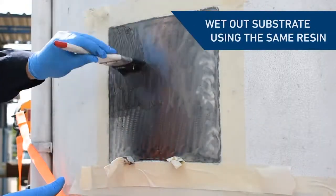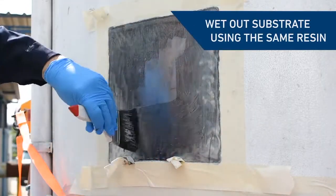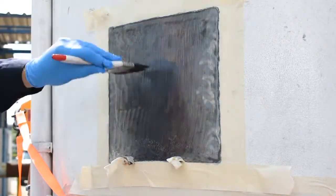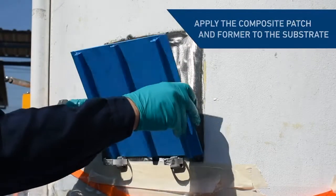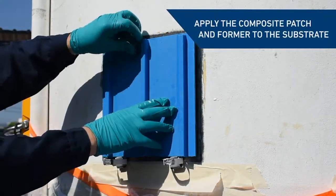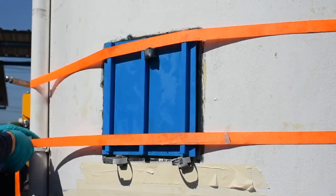Wet out the repair area using the same resin to achieve optimum mechanical adhesion between the patch and the tank wall. Apply the Belzona composite patch with the former onto the substrate using hand pressure. You should see any excess resin released from the sides of the patch.